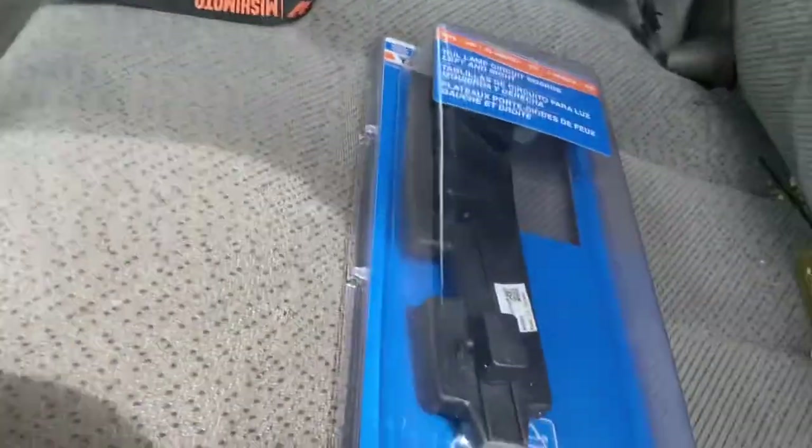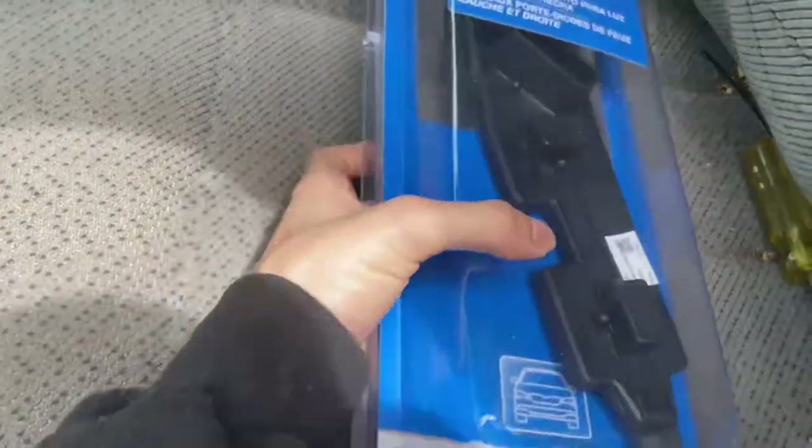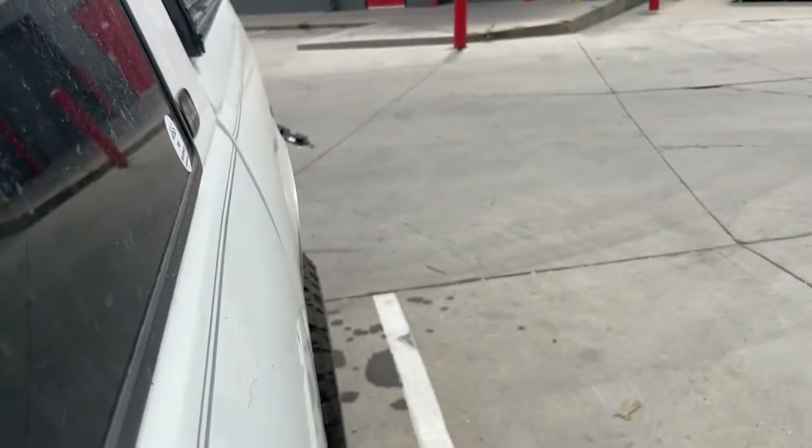I checked all the fuses and they were good, everything was good. So you get one of these circuit boards — I got this from AutoZone, it comes with two of them. I just put one of them on, you can see it over there.